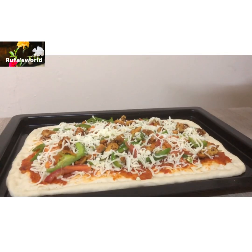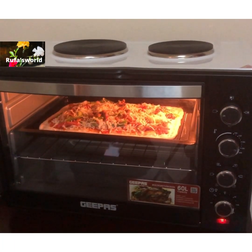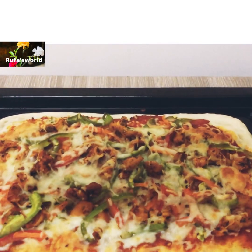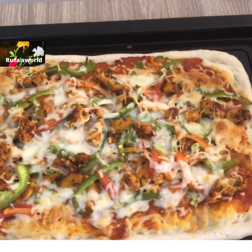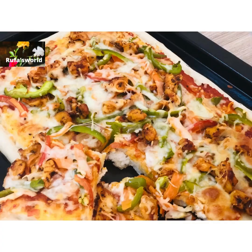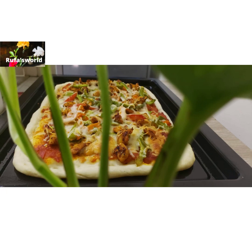Let's preheat the oven. Let's bake for 20 minutes in the oven. Let's add the cheese on top and put it in the oven. Like, share, and subscribe! Thank you for watching.